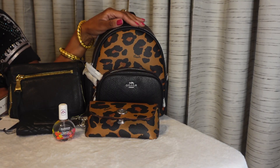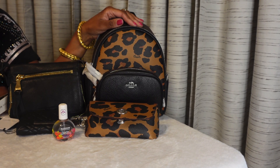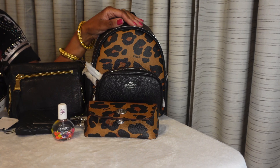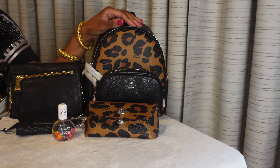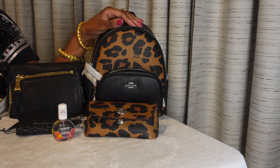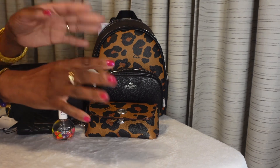Alright you guys, thanks for joining me for this quick unboxing of Coach and Nordstrom Rack. I highly appreciate you watching this video, and until next time everybody, stay safe out there. Bye!